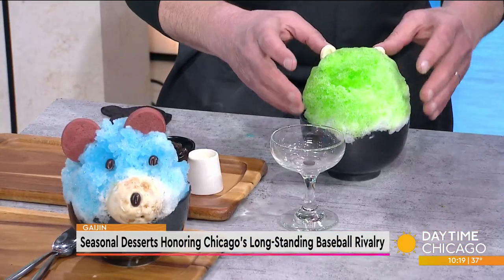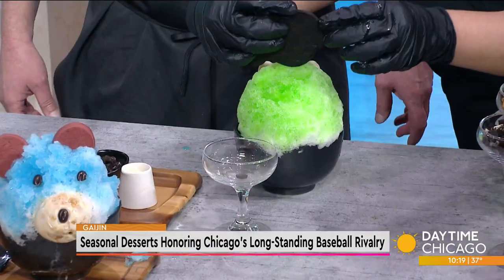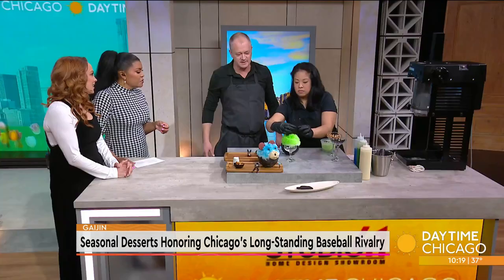Yes, and I have two other restaurants in the suburbs - V in Western Springs and Vistro Prime in Hinsdale. And then we have the Southpaw - oh, that is so cute!